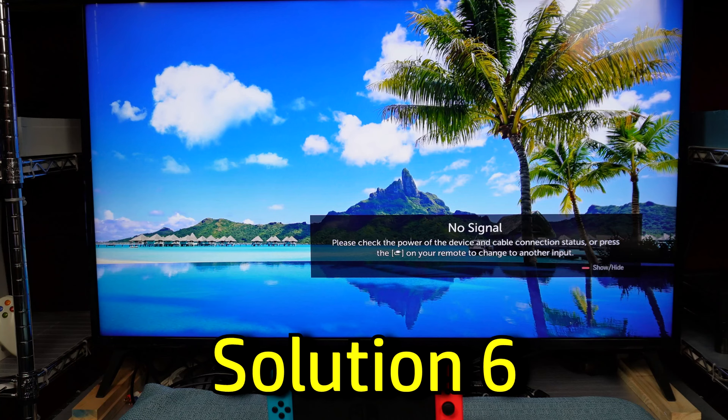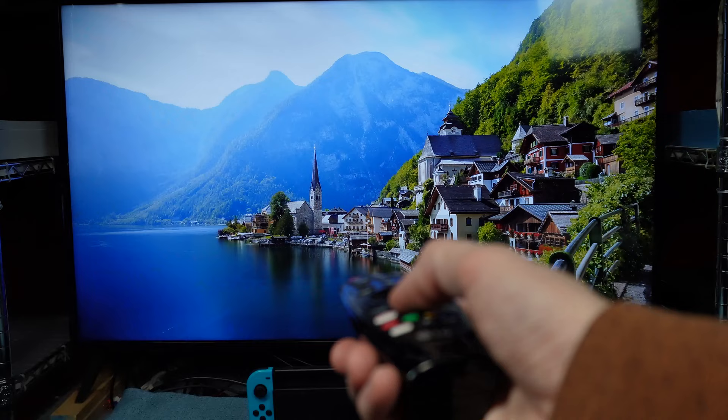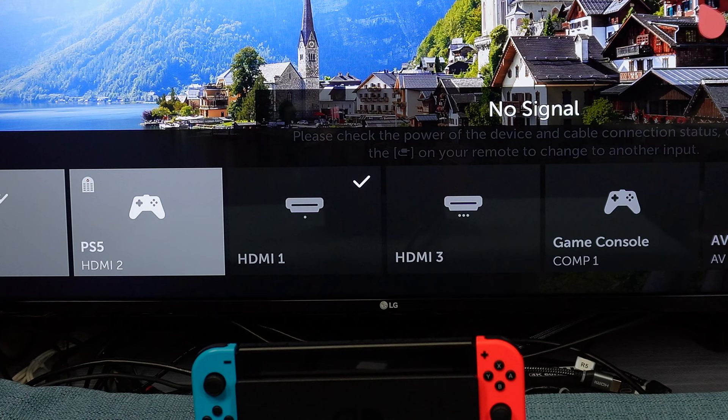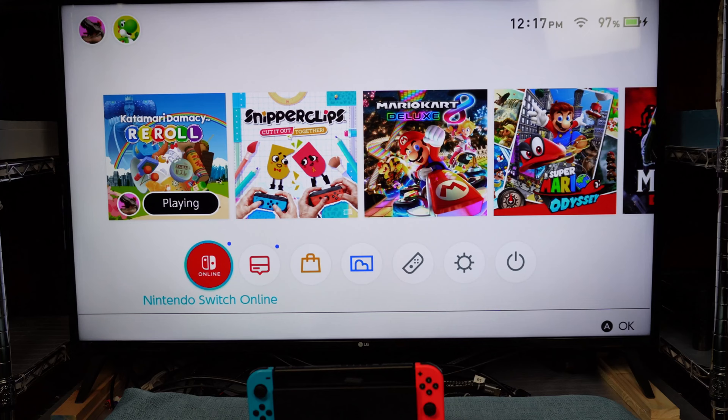Make sure you have the correct HDMI input selected on the TV. For example, if you plugged your HDMI cord into what is labeled as the HDMI 2 input on the back of the TV, you need to pick up the remote and change the TV input to HDMI 2. The button you need is often called Input or Source — once you tap that, you can toggle over to HDMI 2 through the menu. Other types of TVs may function differently, but they should have some way to select the right input.